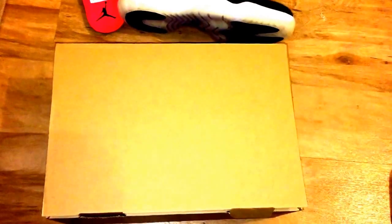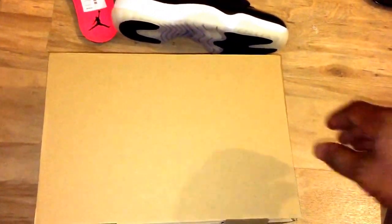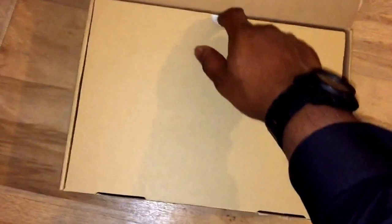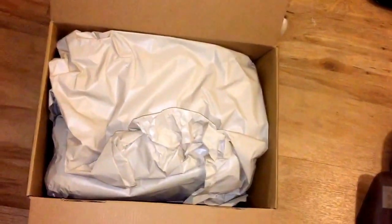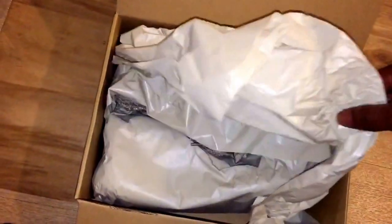For those that know, on the 11th of December these restocked in London at a shop called Offspring. They restocked and it was just madness. Obviously I was on a quick one, I got the call, got the bat signal and I was there.